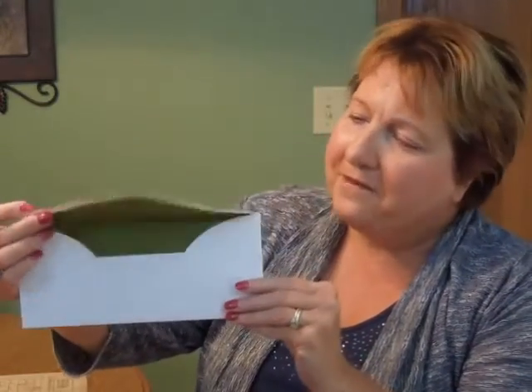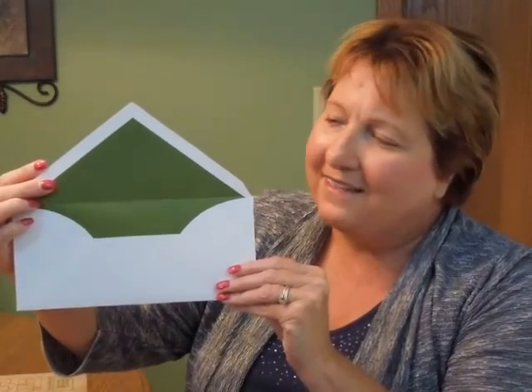This Bar Mitzvah invitation comes with single bright white pointed flap envelopes, shown here with an optional Dublin green liner on the inside. You may purchase this invitation ensemble from invitationsforless.com.